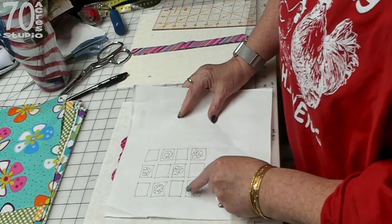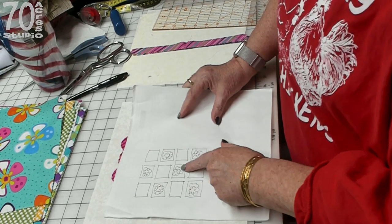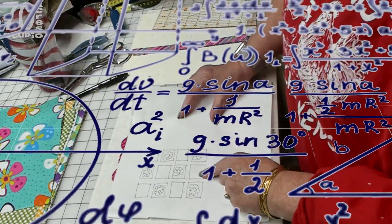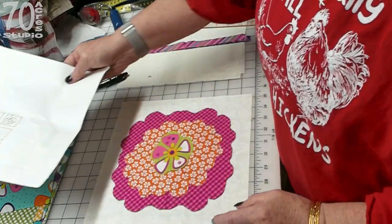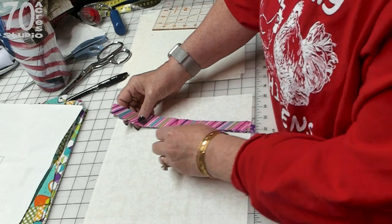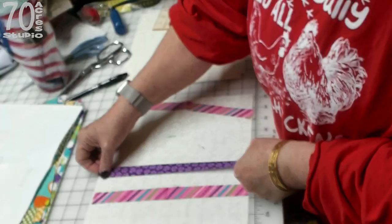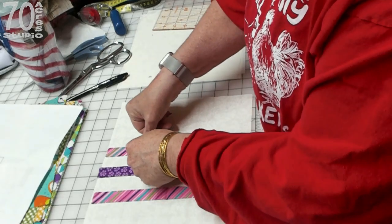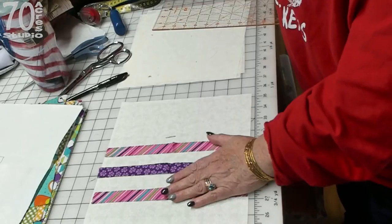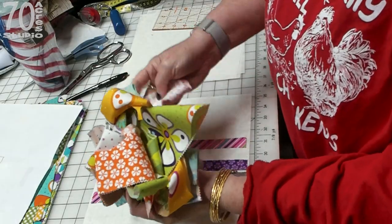This quilt is going to be laid out three by four, so we're going to need six of the flower blocks and six of the alternate blocks. The alternate blocks will be strips sewn down, woven down the center, and then let the edges fray. These were actually cut from all the scraps I made from the flowers.